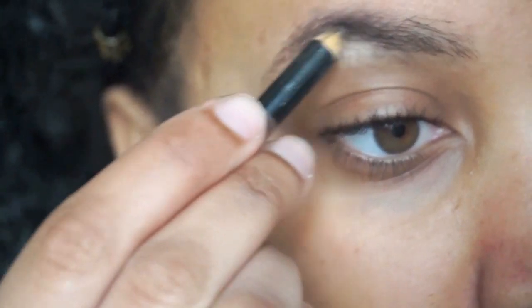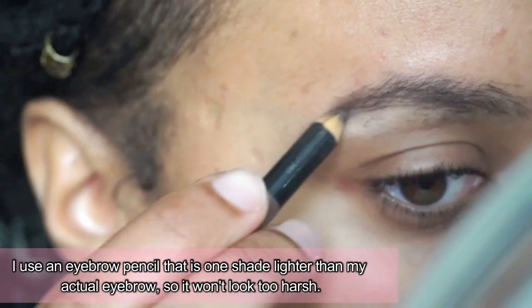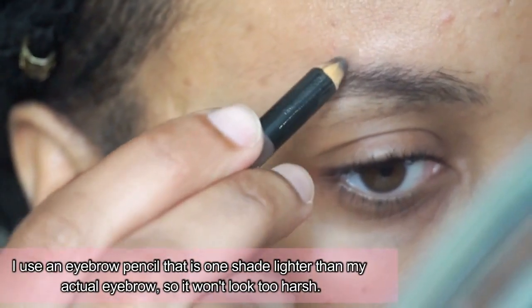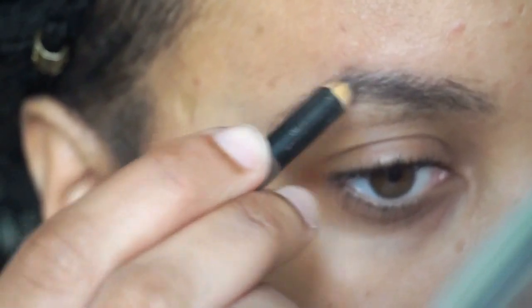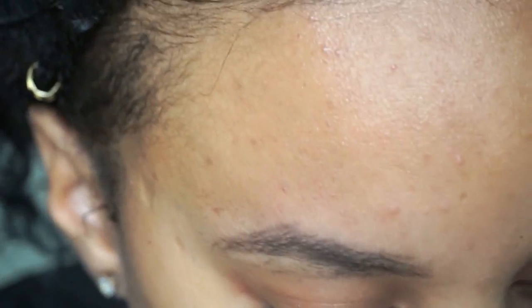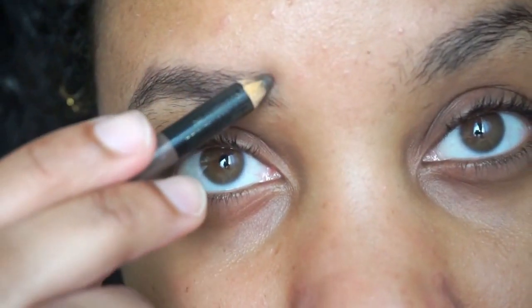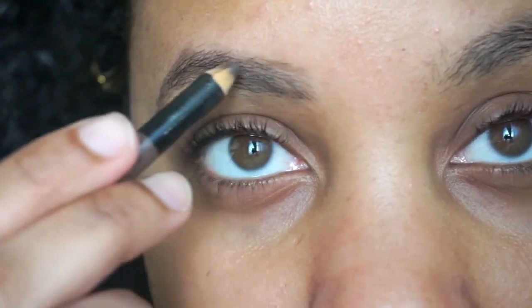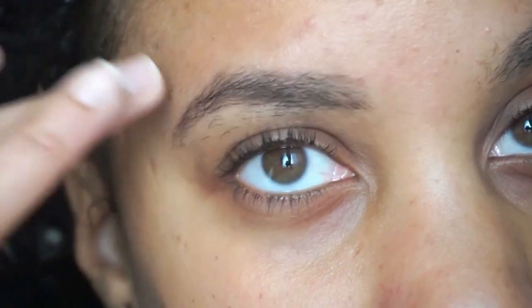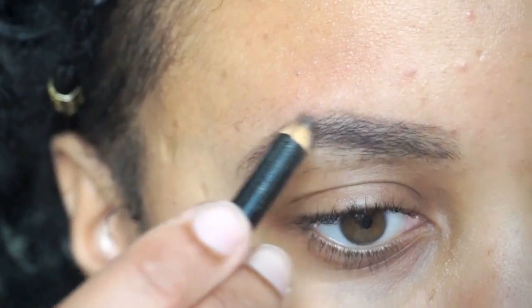I never get my eyebrows arched, so what I do is use this. I just do little light strokes because we're going for a natural look here. Just nice little strokes. I'm mostly just filling at the bottom because if I do too much at the top it's gonna look like I just got check marks on my face.